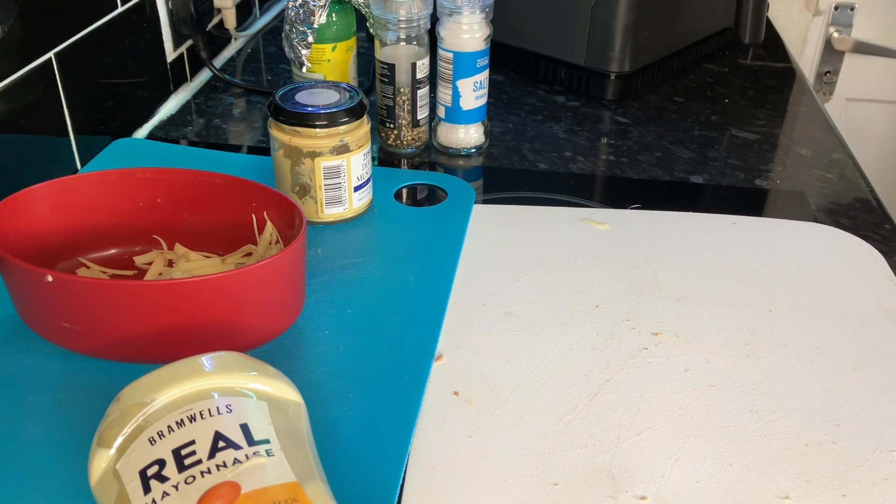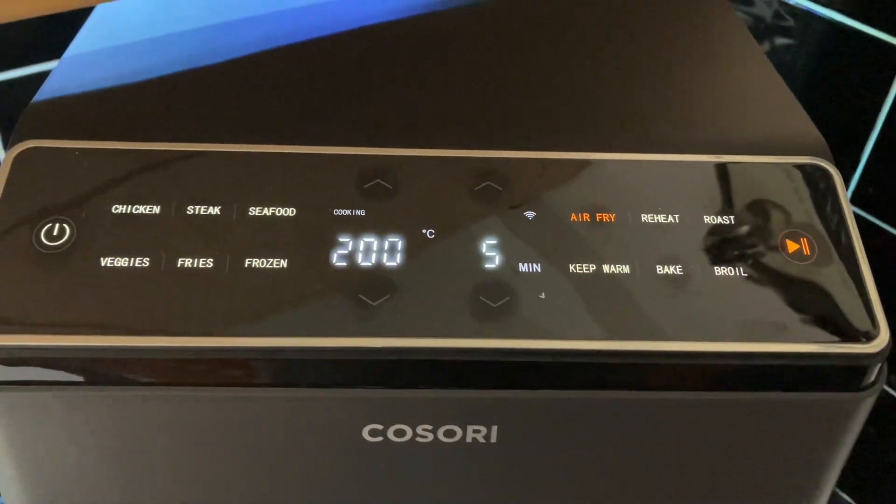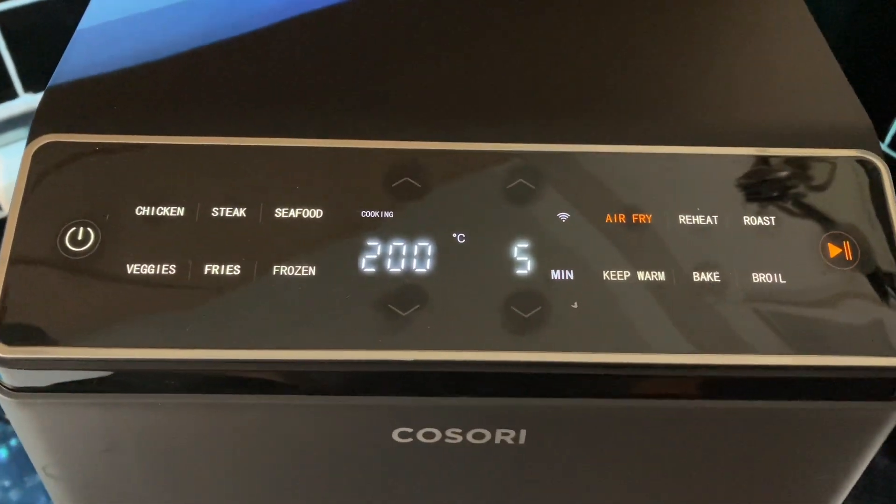Right, let's get plugged in and switched on. Now, what we're going to put it on - I think we'll have it on air fry. She never actually said, but 180 for 10 minutes, that's going to be far too long. Let's put it on 200 for five minutes. I don't think it'll take that long to be honest. We've got it on 200 for five minutes - I'll bring you back in a few minutes.